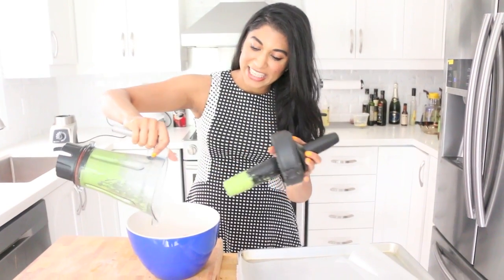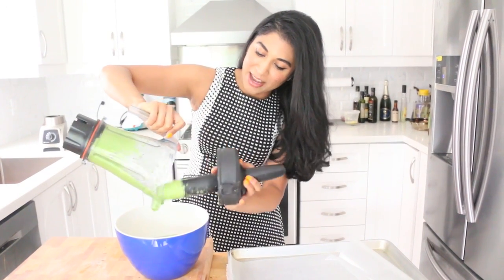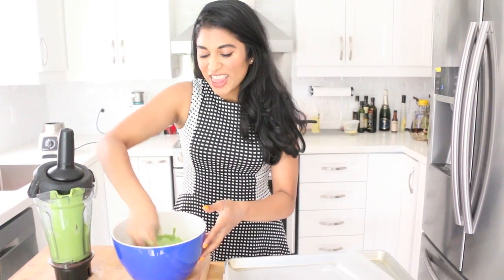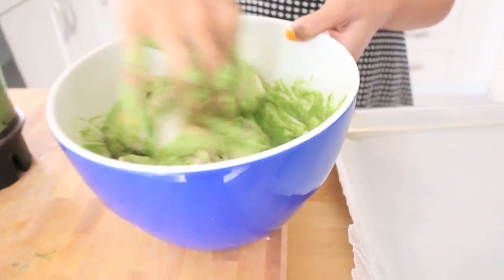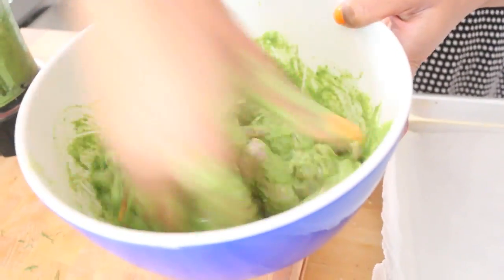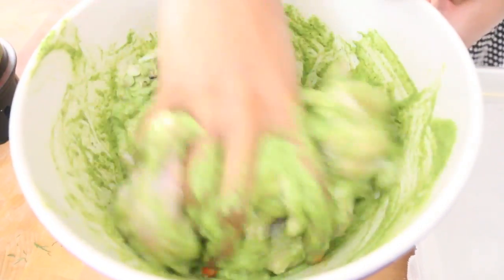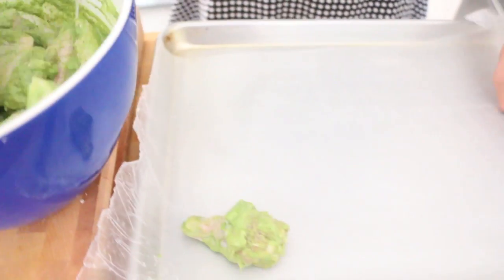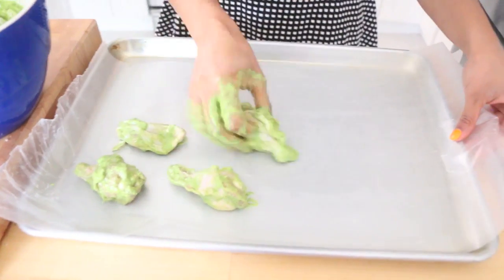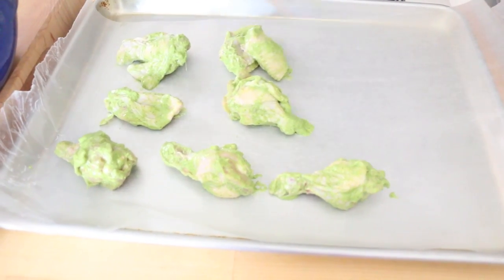Now what I'm gonna do is take this luscious green marinade and get every last bit out. Then we're gonna go in there with your digits — really get in there and massage it in. You can see how beautifully green it is; it's almost the color of jade. At this point you're gonna want to marinate it for a good 30 minutes to even overnight. But I'm a little pressed for time, so I'm gonna give it a nice mix and then lay it out onto a baking sheet. This is gonna go into a 450-degree oven and I'm gonna bake these off for about 30 minutes, flipping once during the cooking process.